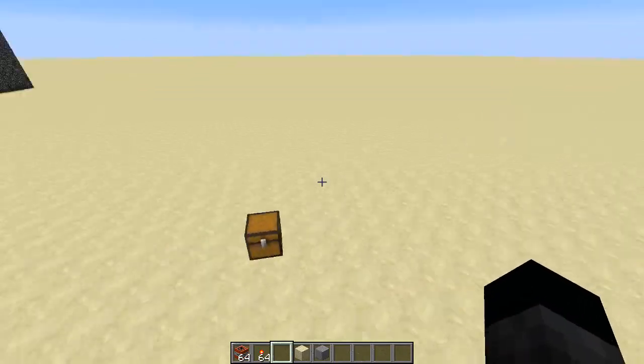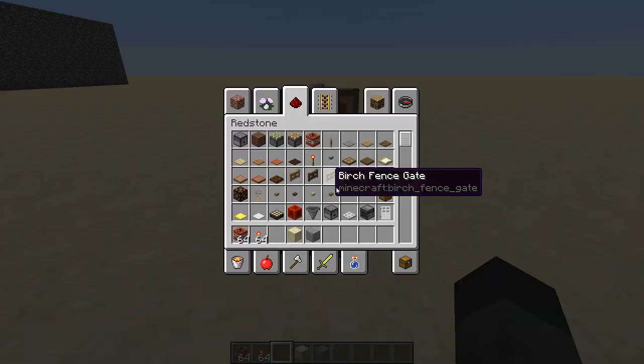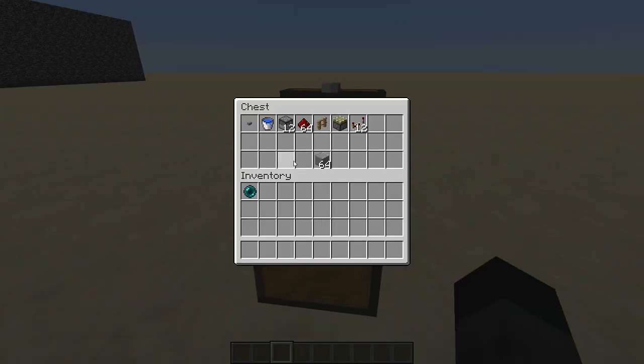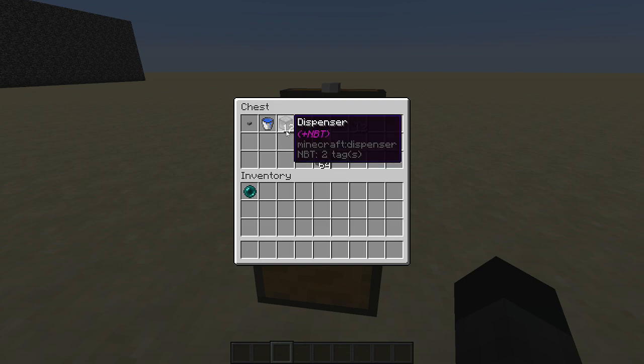Let's get to the tutorial on how to build this. Here are the ingredients that you are going to need: 12 dispensers filled with TNT and some building blocks.